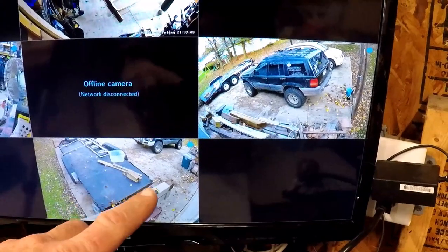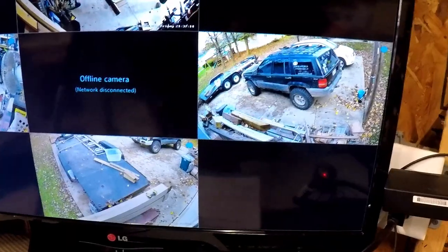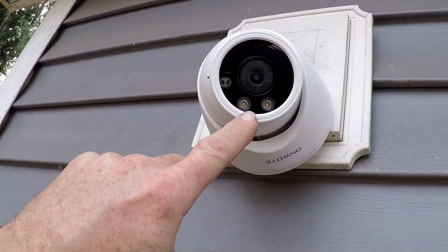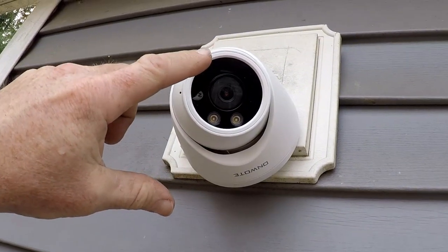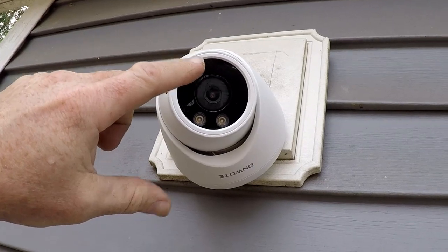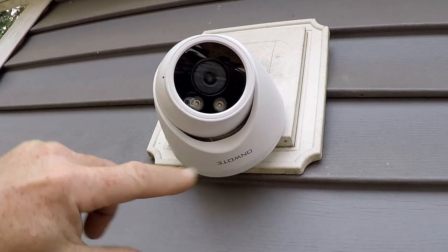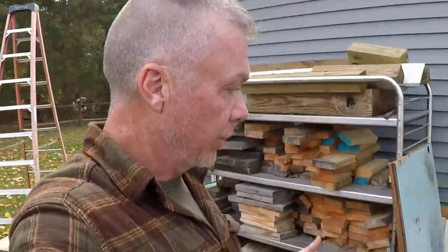Upon further review, you just have to spin the camera within the housing. Proper orientation is with the lights on the bottom — when the lights are on top, the picture was inverted. Now with the lights down it's right, and it spins a full 360 in there. I had no idea it would do that. Luckily my wife works for a police department and does security cameras, so she told me to spin the stupid thing.